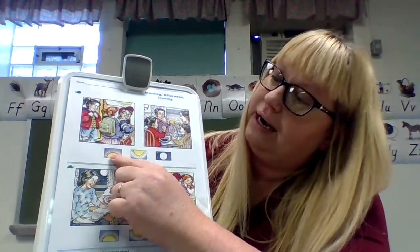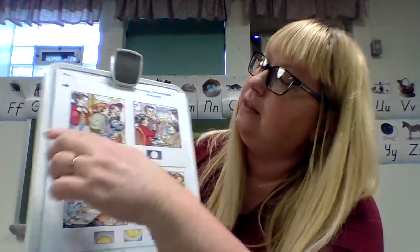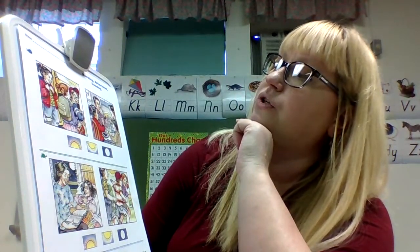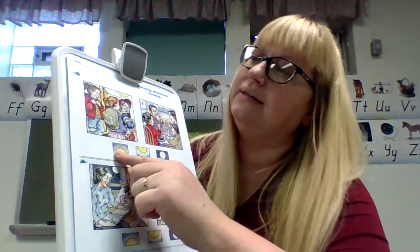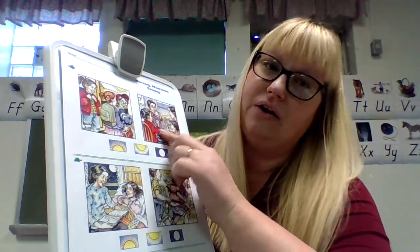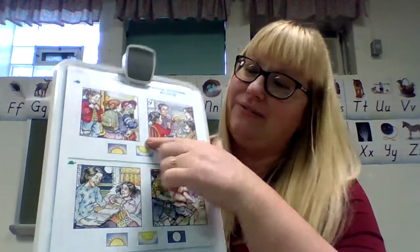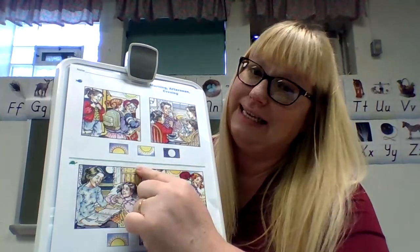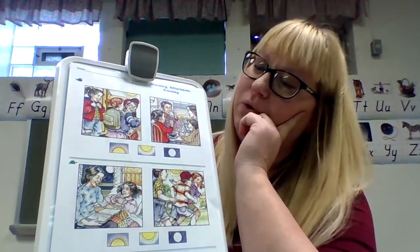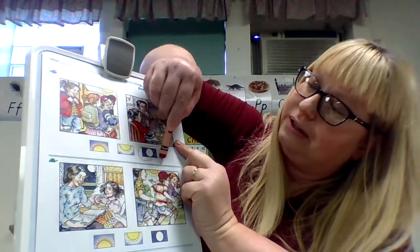They show you morning, afternoon, evening, and night. So we're going to look at what is missing. This is morning — the sun is rising and they're eating breakfast, so that's morning. Then the sun sets in the evening, and that's afternoon — they're at school. So what is missing? Night. You're going to circle the moon because it's not nighttime shown.